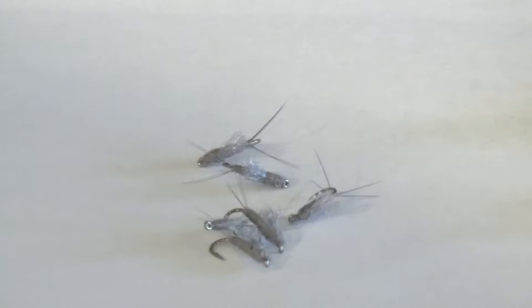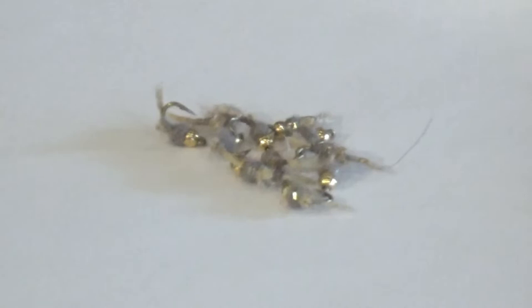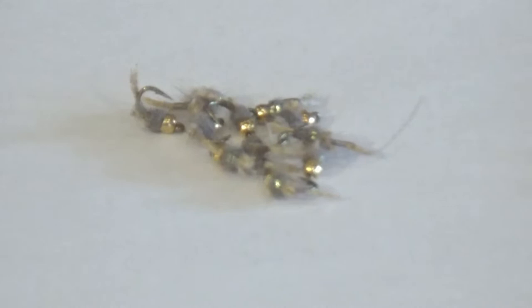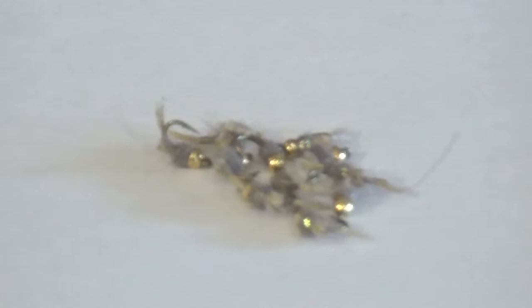Lastly, we've got two nymph patterns to go over. First is the WD-50, which is also a great little mayfly pattern. You can tie or buy them in different colors to represent different mayflies, but this color here is our blue wing color. It has a little tungsten bead on it to get a little bit deeper in the water column, especially if you're doing a dry dropper. But you can also throw some weight in front of it, sink it down really low, and swing it up in the water column to catch fish on the swing.